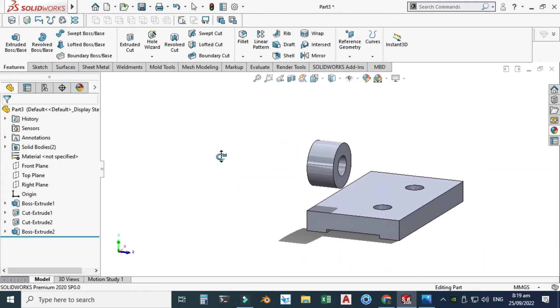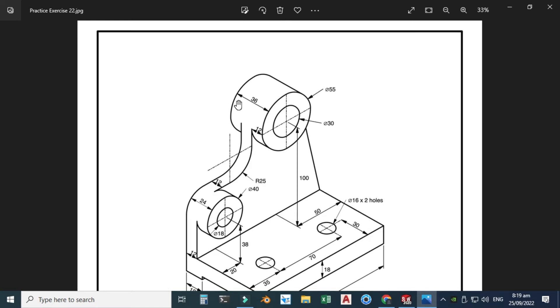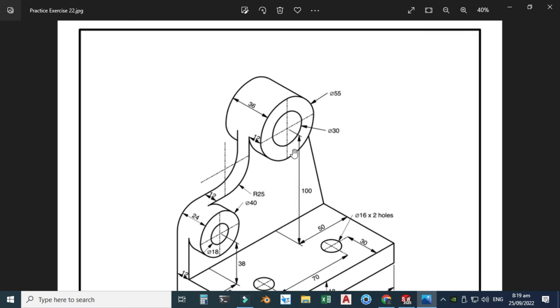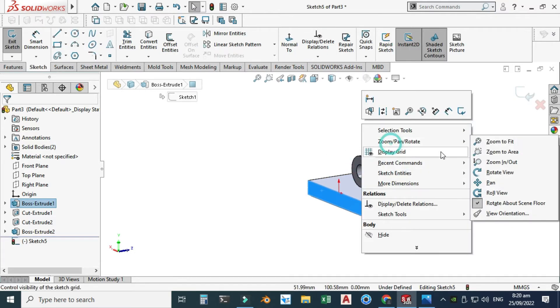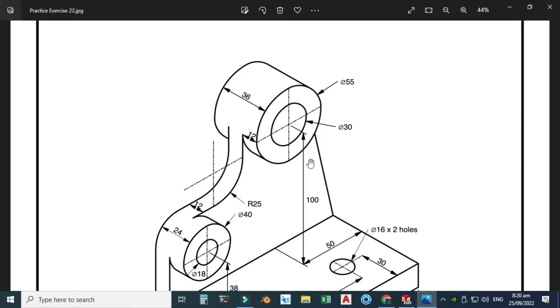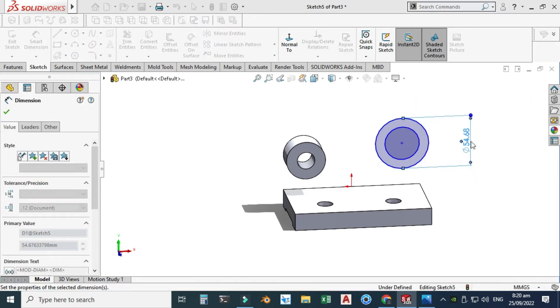We now have two solid bodies because they are not connected yet. Next I will create this outer cylinder. The overall extrusion is 36 — I'll use the same back face. We have 12 millimeters on one side and 24 millimeters on the other, so first direction extrusion is 12 and second direction is 24. It's a little tricky but just follow the tutorial. I'll select the same face, select sketch, rotate the view, and make two concentric circles — the bigger one is 55 and the smaller one is 30.